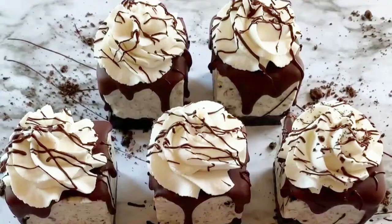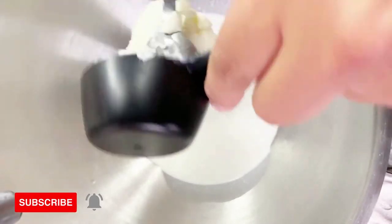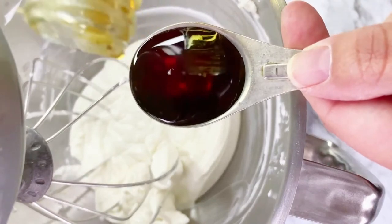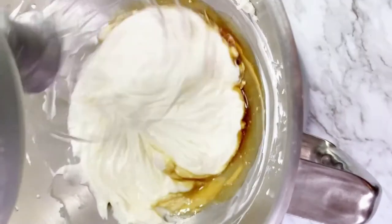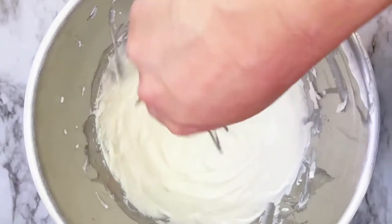Let's make these vegan no-bake Oreo cheesecakes. In a mixing bowl, add vegan heavy whipping cream and vegan cream cheese. Mix until light and fluffy, then add in your maple syrup. Mix again until it's super fluffy and looks like this.